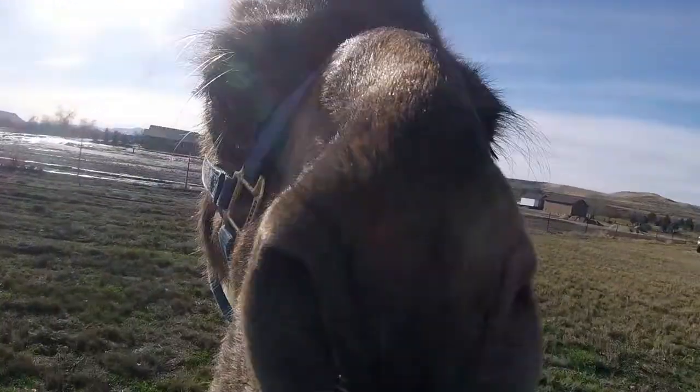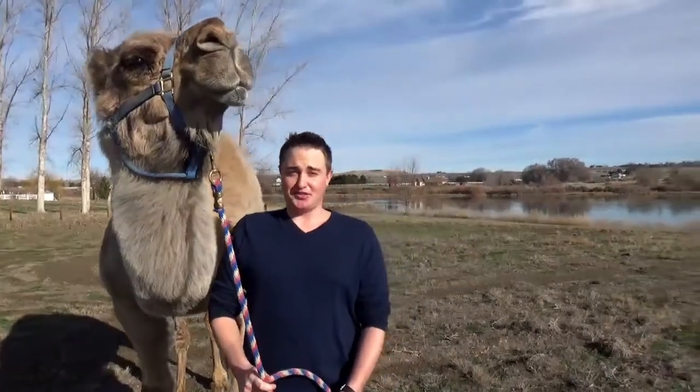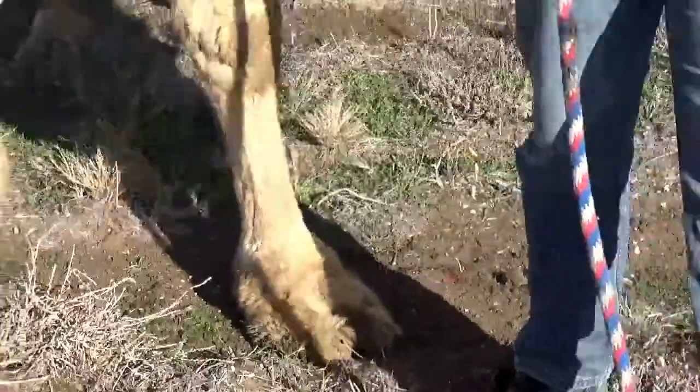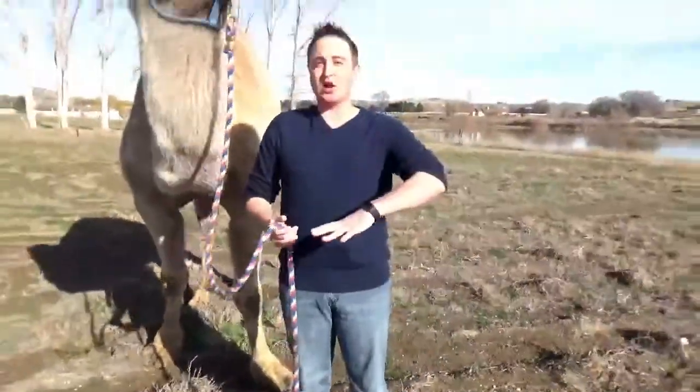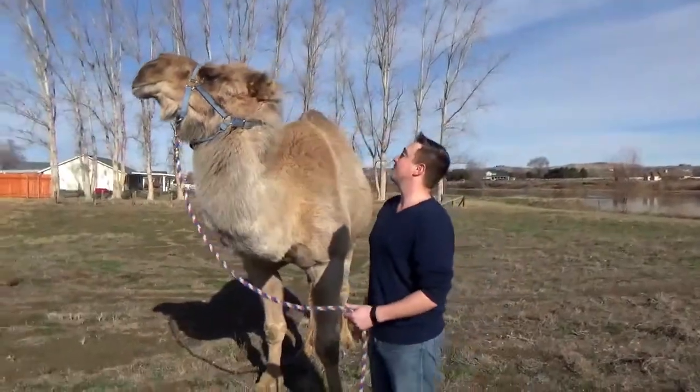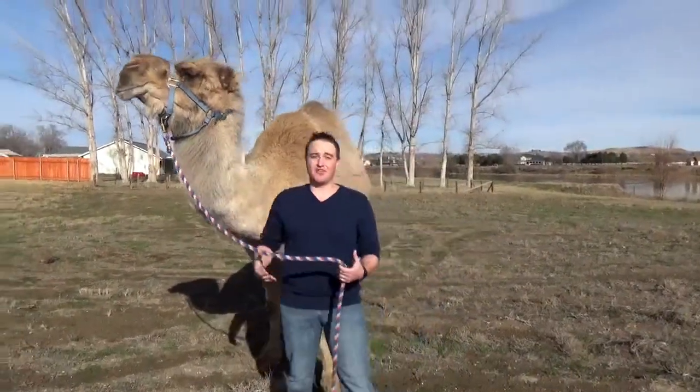Let's talk about Clyde's toe — the camel toe. If you take a look, they don't have hooves. It's actually a thick leather pad that they'll use. It helps them walk on the sand so they don't sink in, and also so that it doesn't burn their feet in the desert heat.